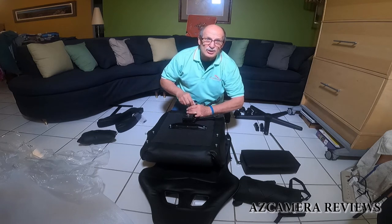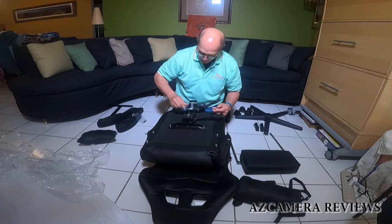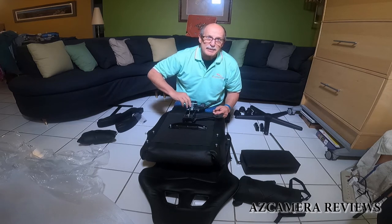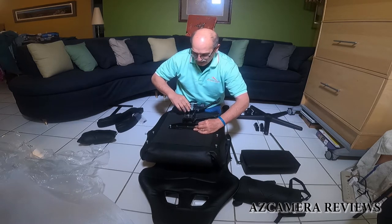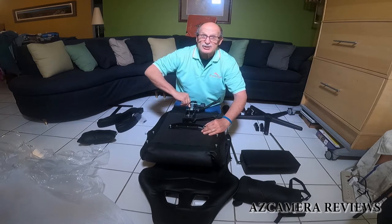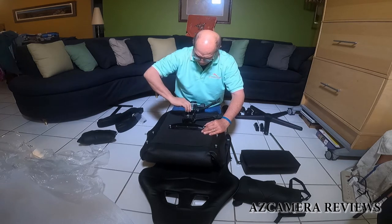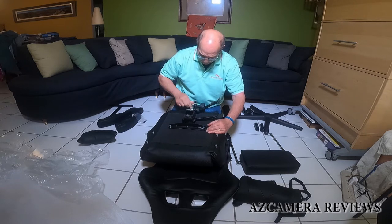Something I would advise you to do is get yourself a little Loctite blue and put it on these screws. Then they won't back out on you, because as we all know sometimes on your chair it gets loose and it's not good. Make sure all your screws are centered up the right way and then just tighten everything up.